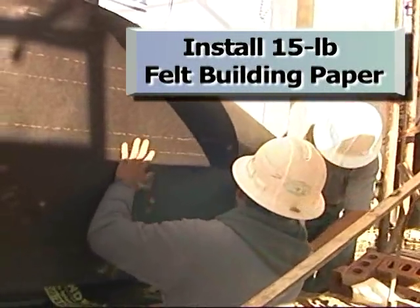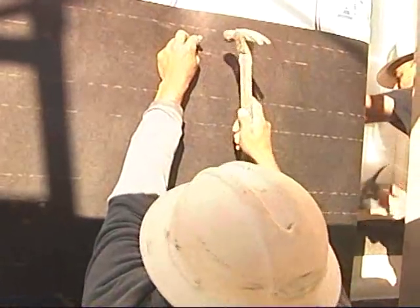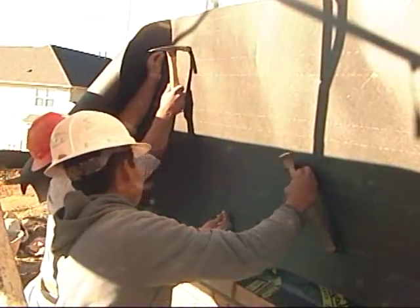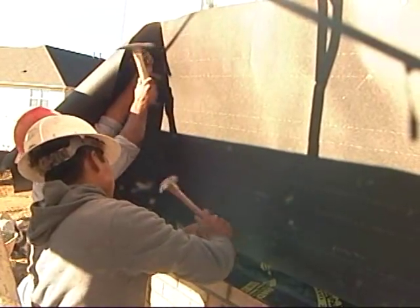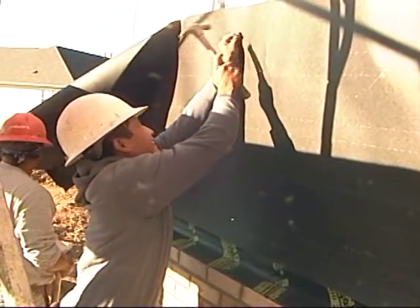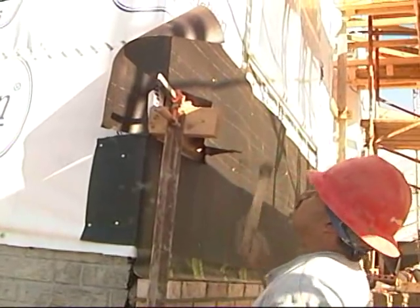The 15-pound felt building paper is installed over the flashing and house wrap, providing a second weather-resistant barrier. Although two WRB layers are not required by the local building code, the second layer serves as a capillary break, which can minimize water transmission due to mortar bridging that may occur because of mortar droppings in the cavity or on the wall ties.